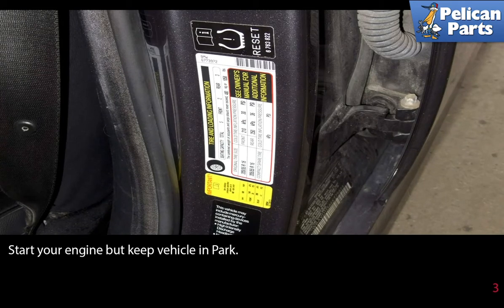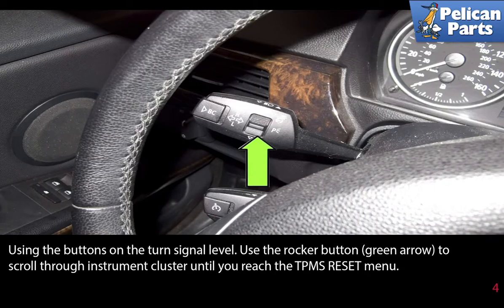Start your engine, but keep the vehicle in park. Using the buttons on the turn signal lever, use the rocker button indicated by the green arrow to scroll through the instrument cluster until you reach the TPMS reset menu.